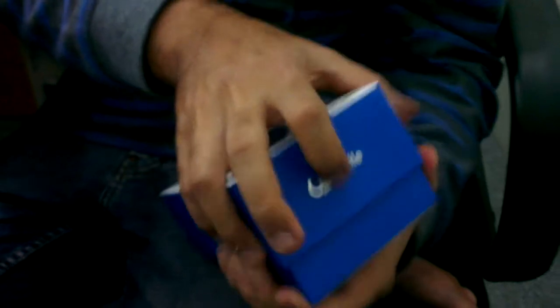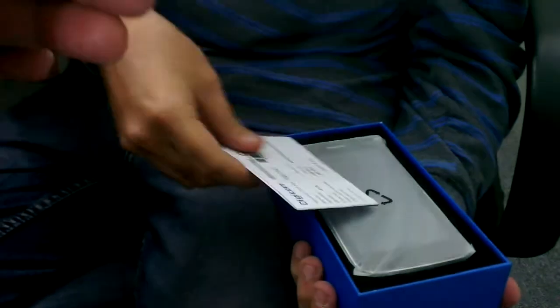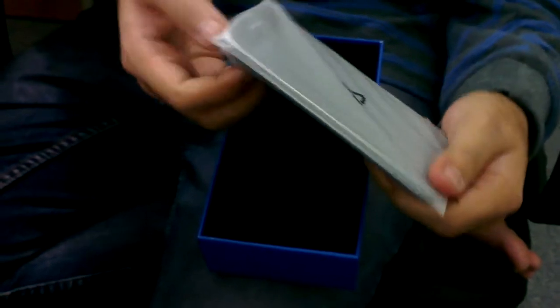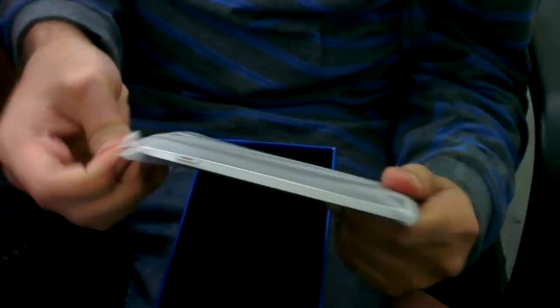So right now we are trying to open it with no luck. Very, very smart and very different kind of packing. There is a scratch and win card in which we win something, inshallah. And then there is a warranty. Very good packing, I must say.